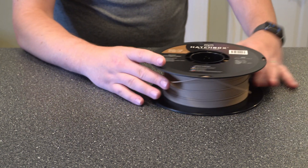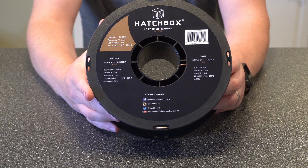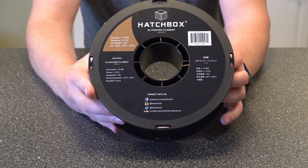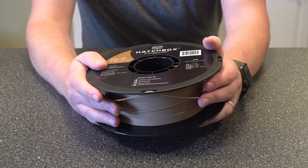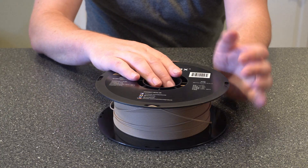Here's the actual filament that I used — it's just Hatchbox. I'll link to it in the description below. It's a good price overall and it's a really good filament. I've had no issues with it, and all of this was printed using this roll right here.